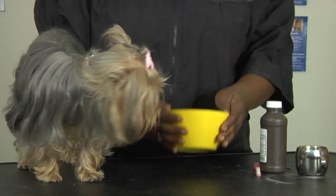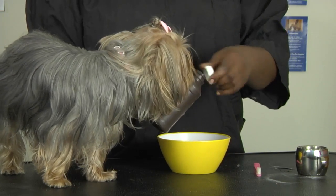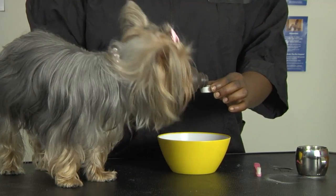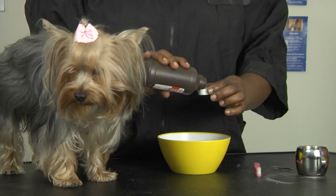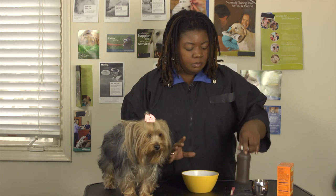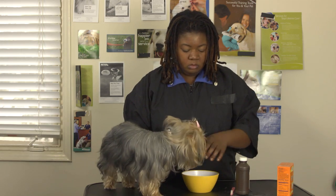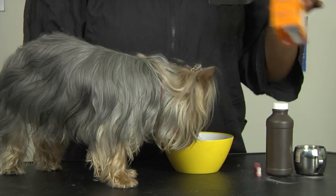What you want to do is take your bowl and mix some hydrogen peroxide — not a lot, I would say maybe a capful into your bowl — then add in some water to dilute, and then add in your baking soda.